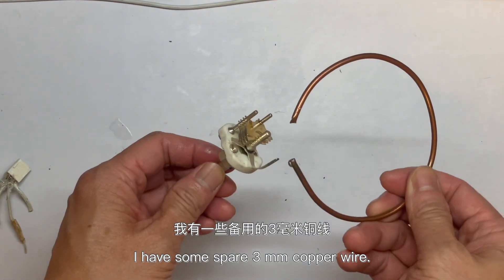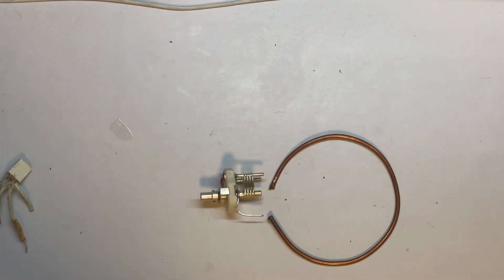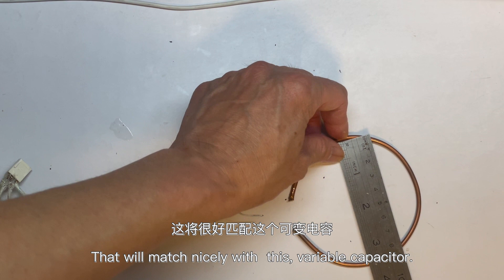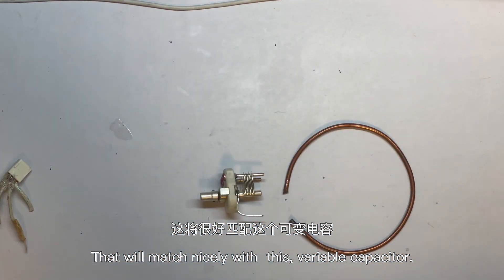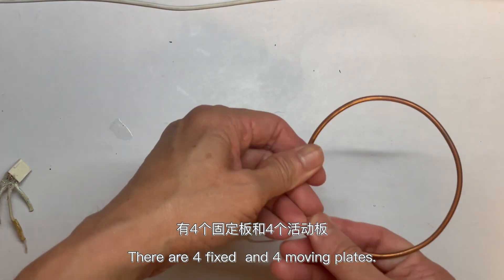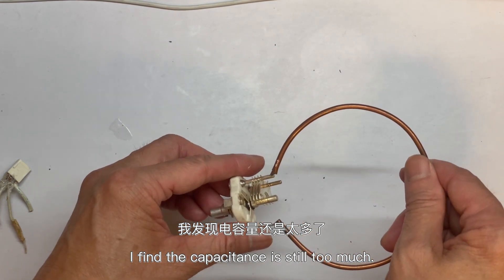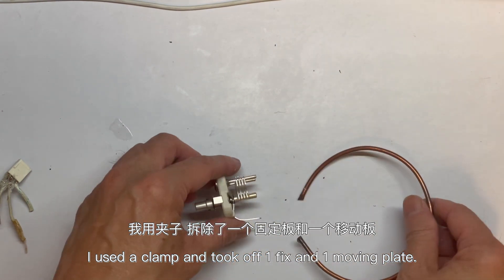I have some spare 3 mm copper wire, so I bent a coil — not too big, just around 3.5 inches in diameter — so that it will fit nicely and match with this variable capacitor. There are four fixed plates and four moving plates when I started the project. But after I finished the project I found the capacitance was still too much, so I used a clamp and took off one fixed plate and one copper plate.